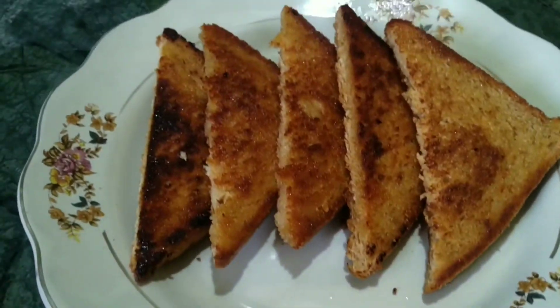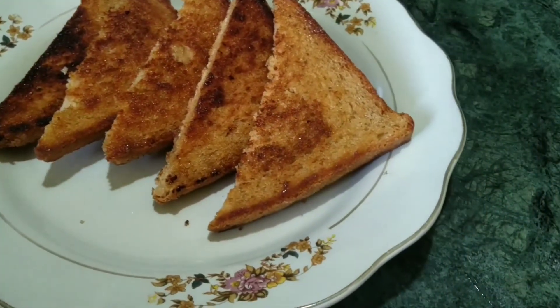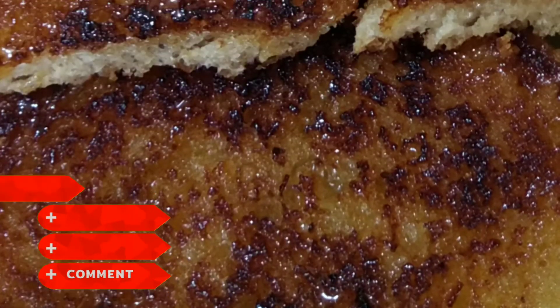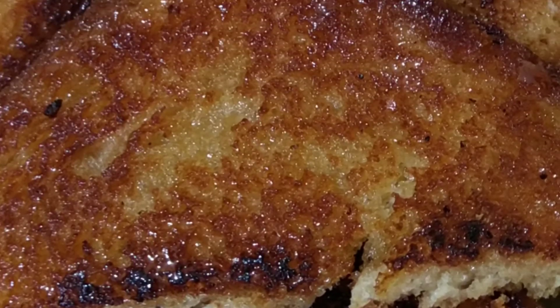If you like this recipe, please like, share and subscribe to our channel. Thank you for watching. Keep smiling and be healthy.